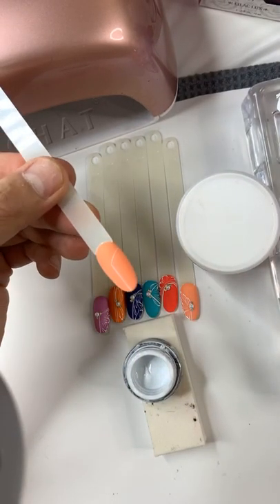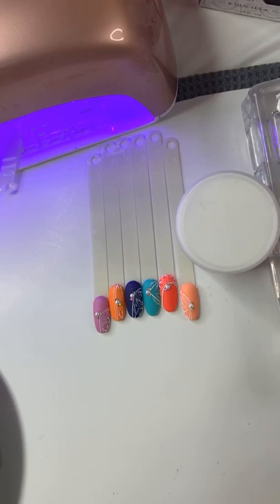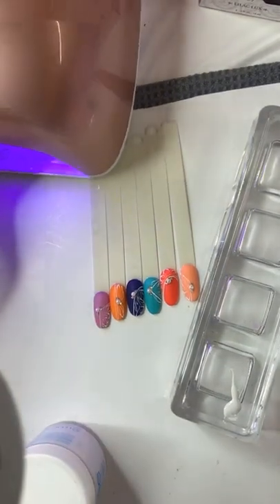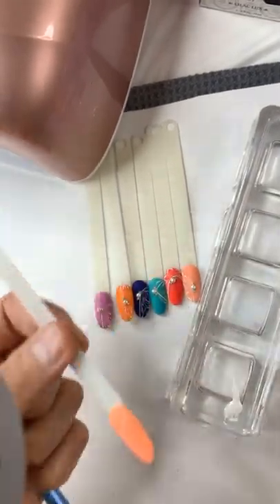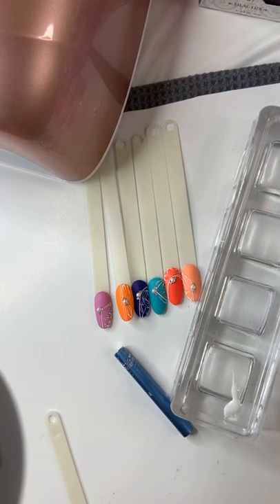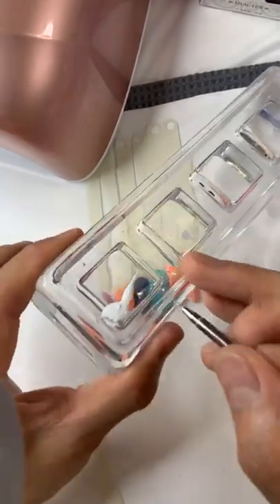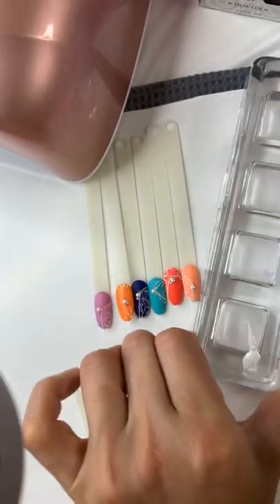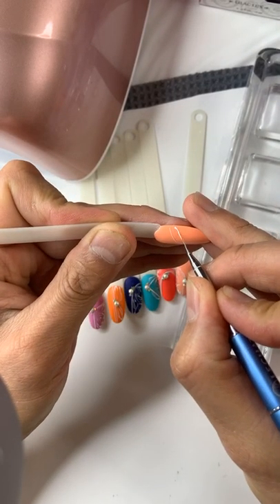Finish with the spider gel — I'm going to cure for 30 seconds, or not even 30 seconds. Then I'll use brush number four. This is a white gel polish — the Flawless White that I placed out here for almost 30 minutes, so it's become very pigmented. Now I can draw my line — go very thin, do not go so thick.